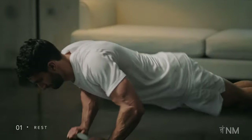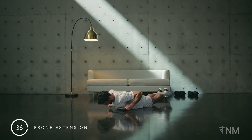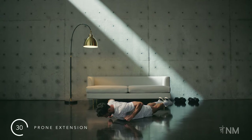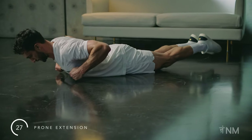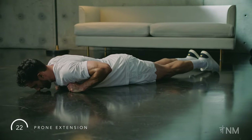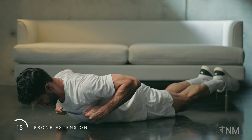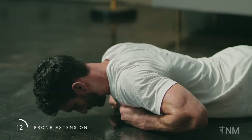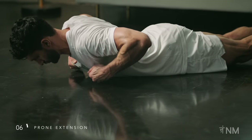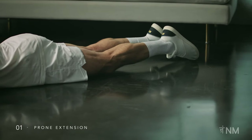Find your band and prepare for the prone extension. Lengthen, extend, and pull. Squeeze your knees together. Reach your toes to the wall behind you. Shoulders low, driving away from your ears. Squeeze your glutes to keep your lower back healthy. Last few here — dig deep and feel your upper chest open. Perfect.